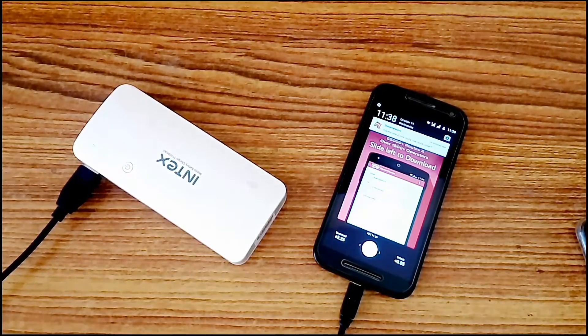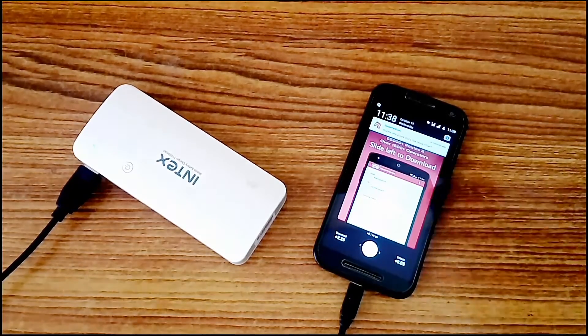Since it has three output ports, it can simultaneously charge three devices, which may be a tablet or a mobile, as long as they are under the 11,000 mAh capacity.